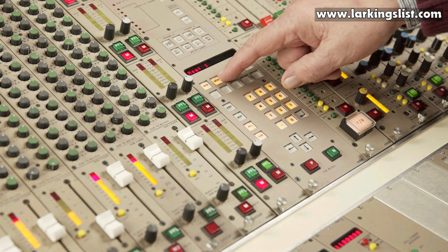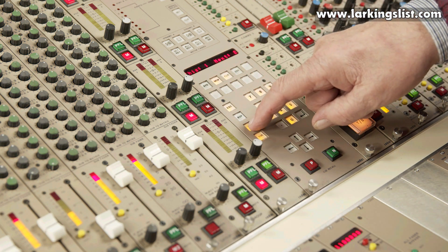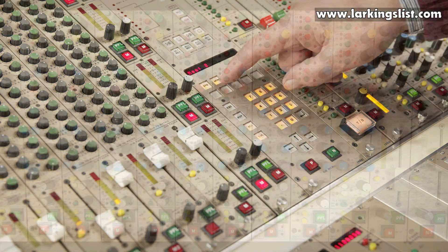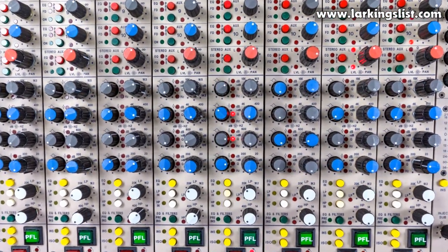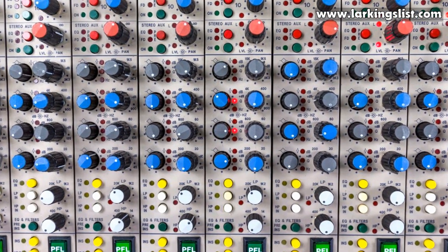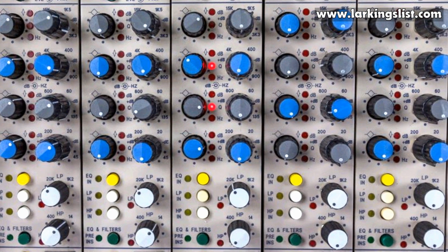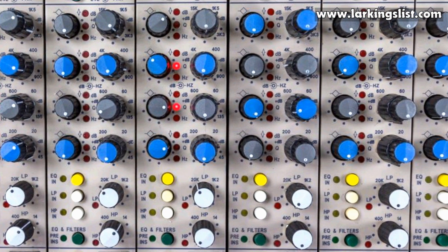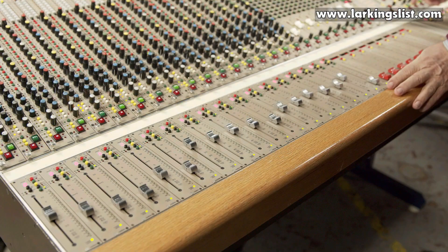The central control module, or CCM, can be used to globally switch the two inputs. It can also be switched manually of course. The dual mono channel is equipped with a four band parametric equaliser with variable frequency high and low pass filters. The EQ on and off, plus filters on and off, are also individually programmable and can be controlled by the CCM.